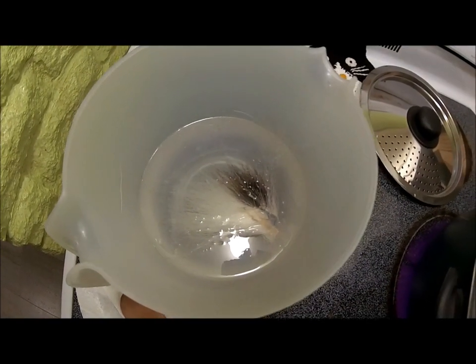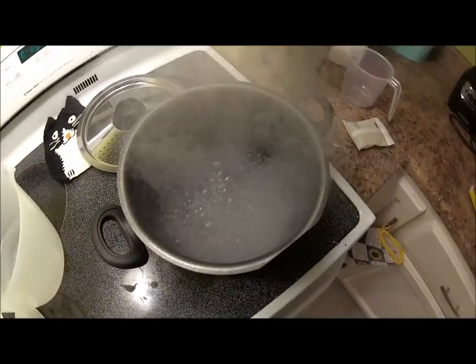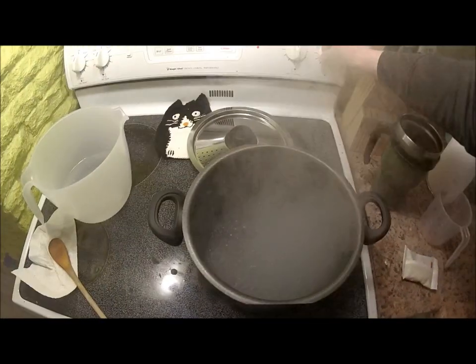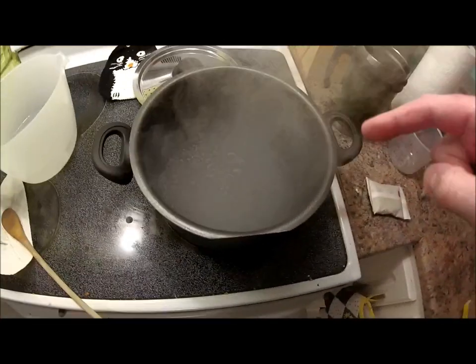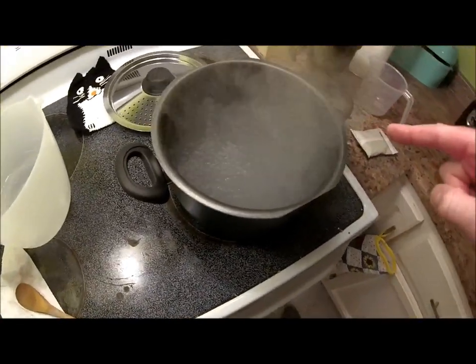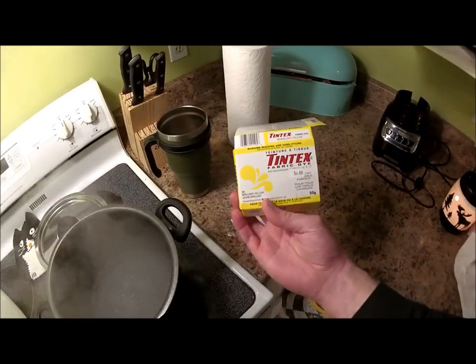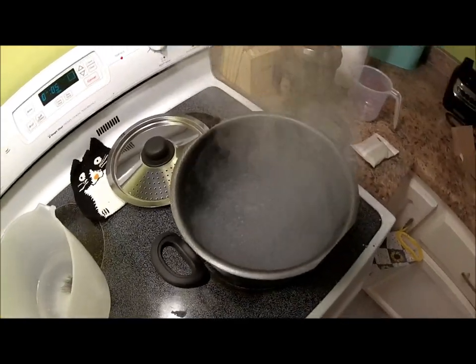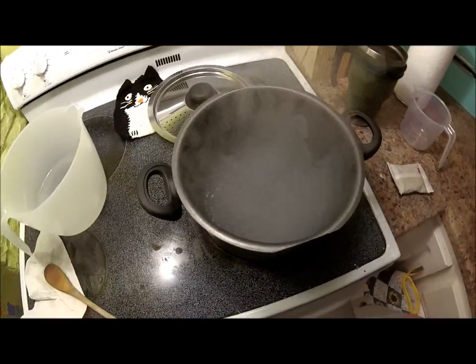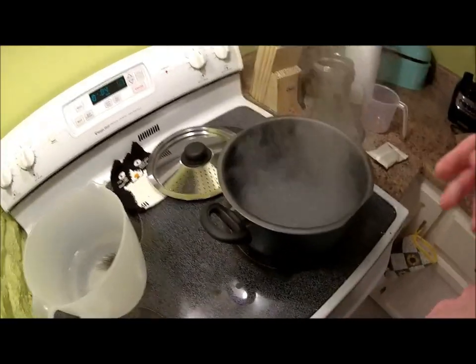I've had my little piece of bucktail sitting in some warm water cleaning up. I've stirred it around a bit. I've got my water boiling now, which I'm just going to turn down a little bit. I've got my bag of dye here in the pot with two cups of water — don't need a whole lot because I just have a small piece of hair. I'm going to be using this fabric dye; this is going to be yellow. I'm going to do red later on another little piece to tie up some Mickey Fins.